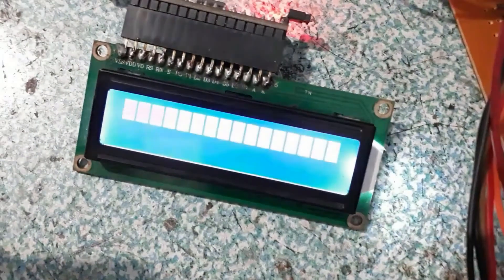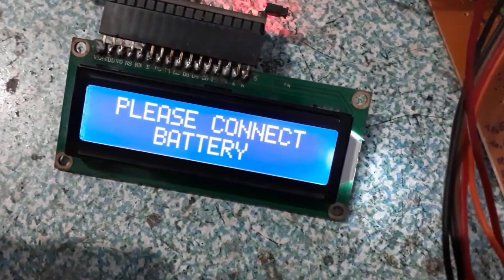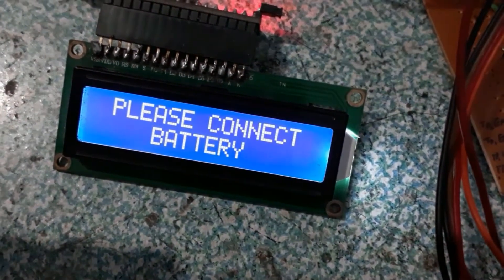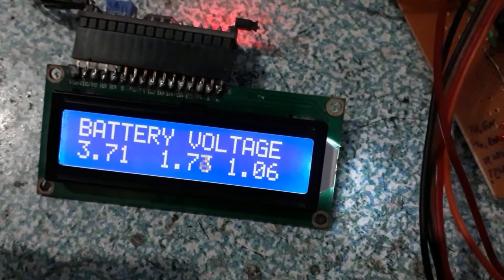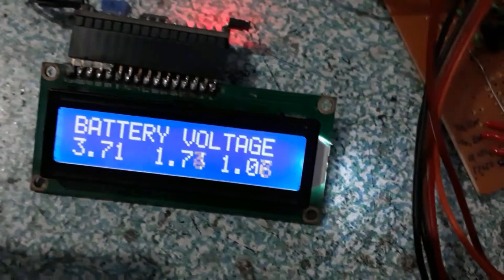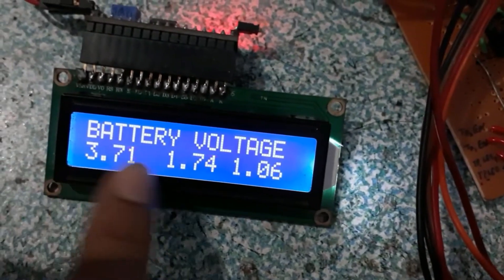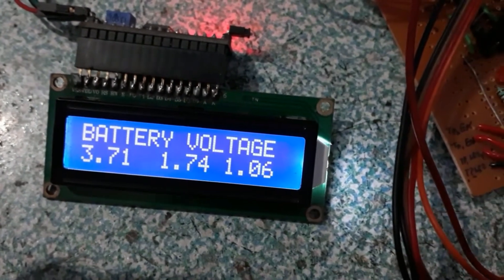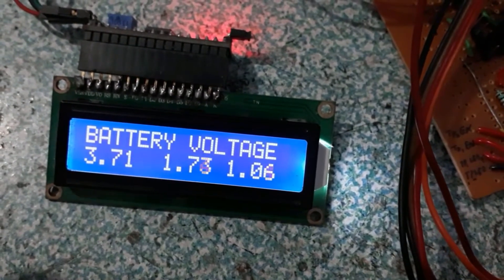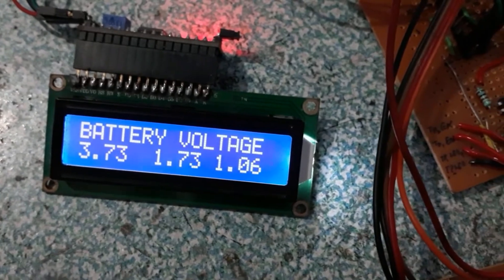Now I'm going to power it up. It's the boot sequence and I haven't connected any battery, so it's saying 'please connect battery.' Now I'm going to connect the battery, and as you can see the battery voltage — I connected a 1S battery so the first cell is only showing and the rest are showing some noise, which can be compensated in the code.